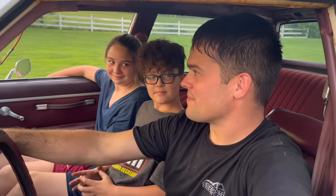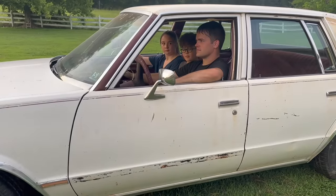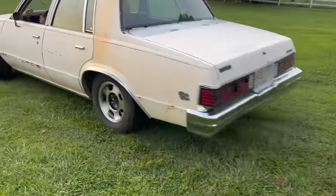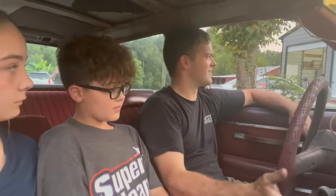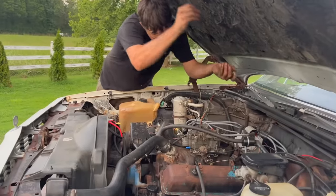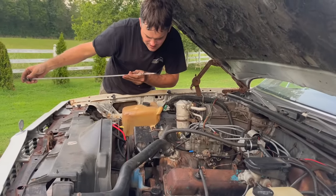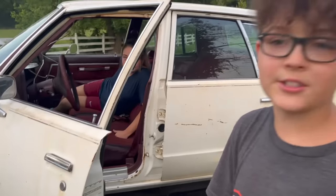We can try — it may have enough brakes to do it. We'll see. Oh yeah — not a problem at all! This car is officially one of my favorites.